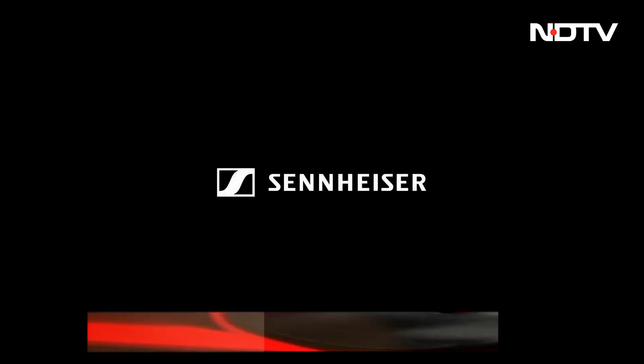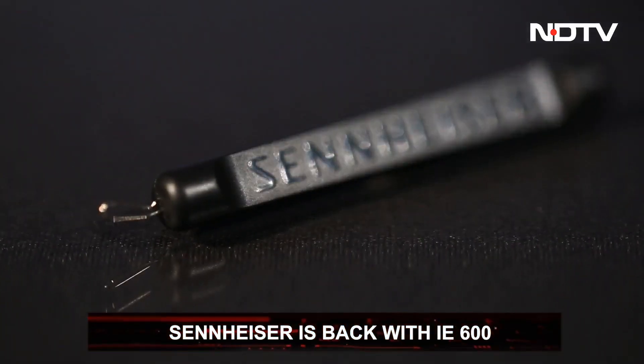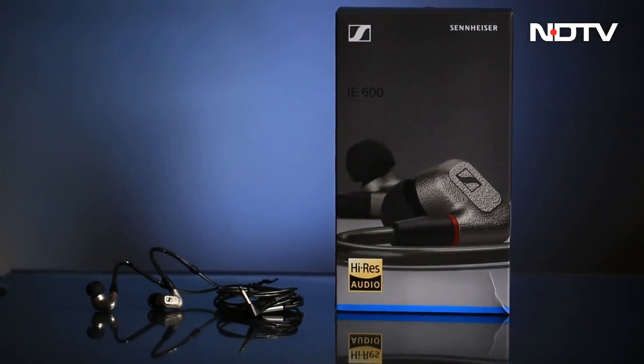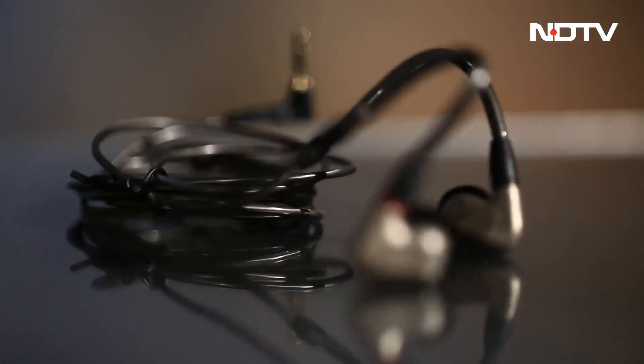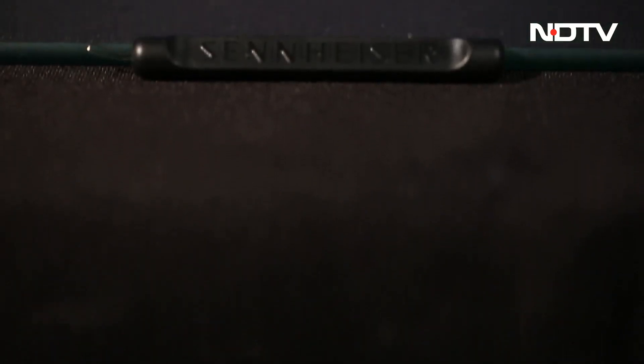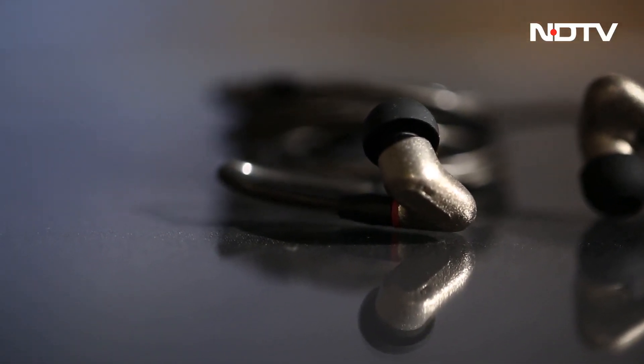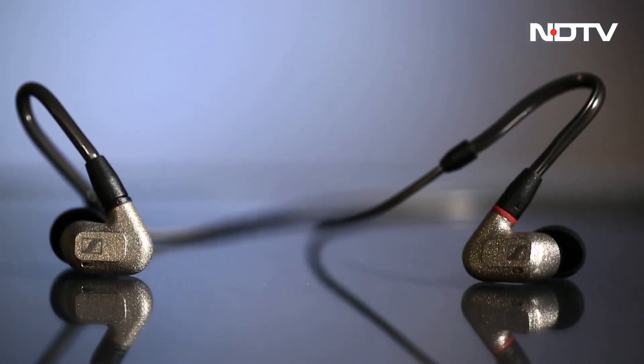Germany-based audio company Sennheiser just launched their wired in-ear studio monitors, the Sennheiser IE600. Why did a global giant like Sennheiser bother with a wired connection over a wireless headset? And is it even relevant in today's times? Let's find out.